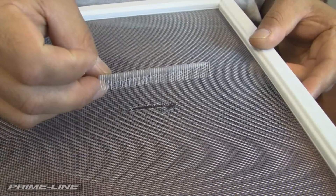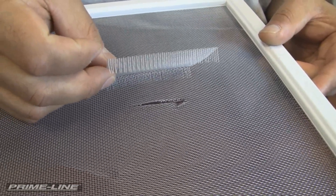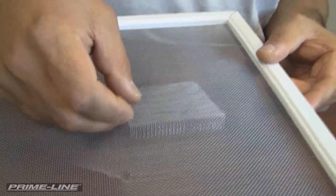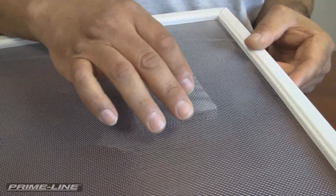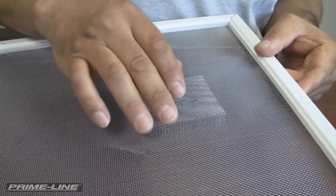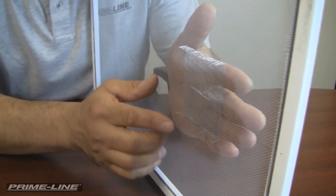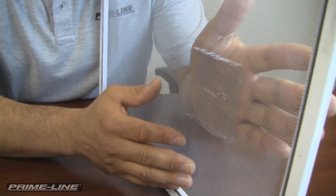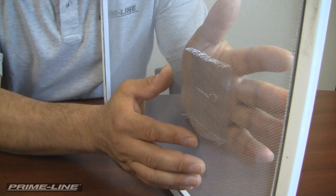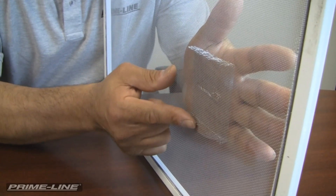So here you want to just place your patch over the damaged area and carefully insert the vertical strands into the mesh until they go all the way through. Your final step, once you've pushed the strands through, is to hold your hand on the patch side for support and gently flatten the strands until flat, and the job is complete.